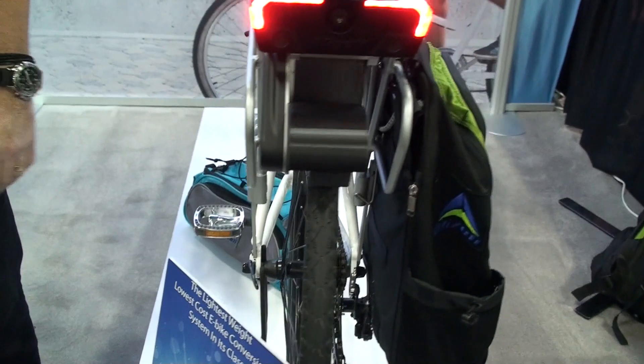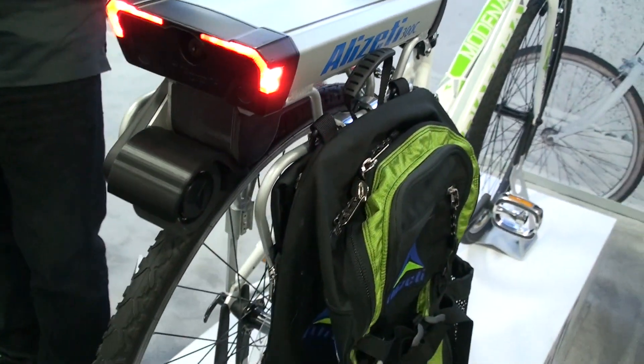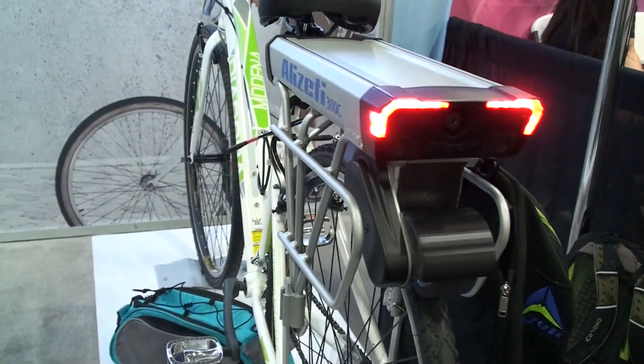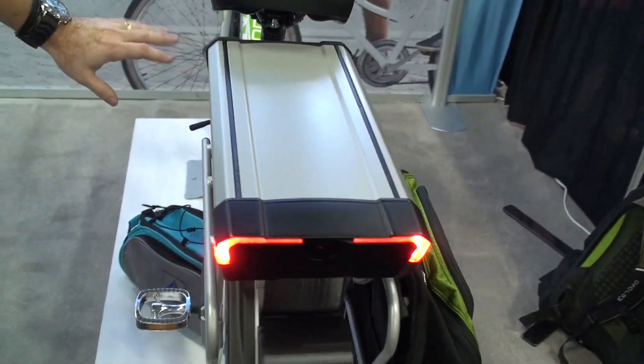As you can see, we've deviated from the typical hub drive or mid drive system. This is actually based on a friction drive with some modern appointments to it. Basically the way the system works is the entire system is mounted on a rack.